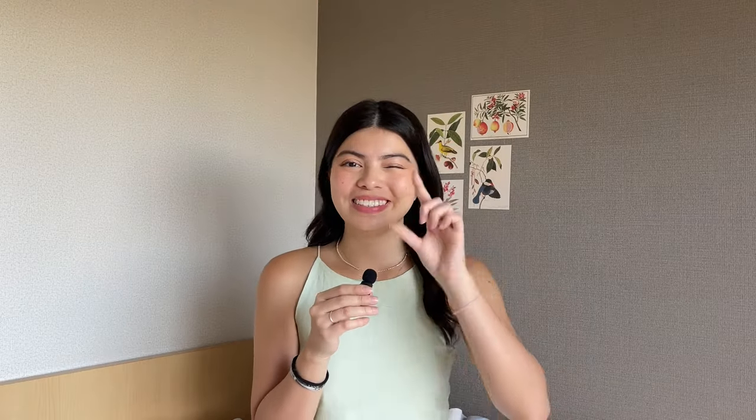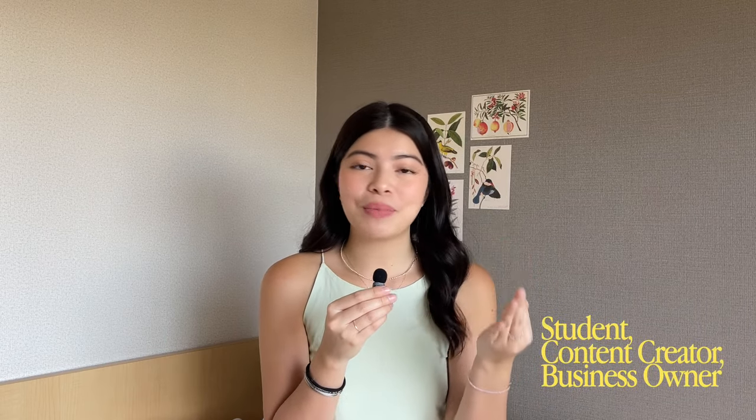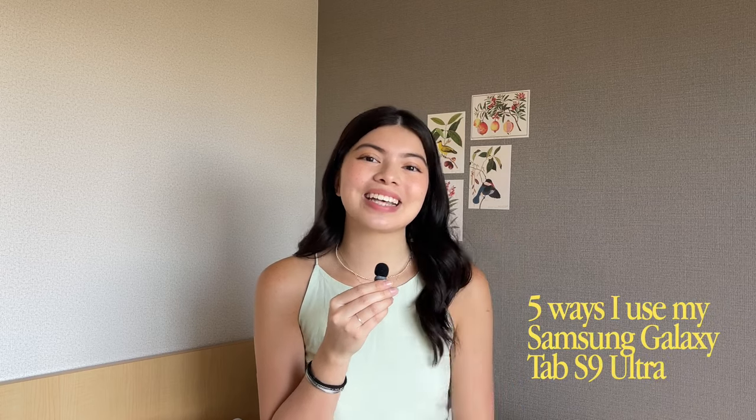Now that we've finished that slightly aesthetic unboxing, let me show you guys how I actually use this Samsung Galaxy Tab S9 Ultra in my everyday life. I am a student, a content creator, and I also have my own business. That entails having a lot of work and having to switch between tabs. The Tab S9 was able to keep up with all of that. Let me share with you five of the ways I actually use it.